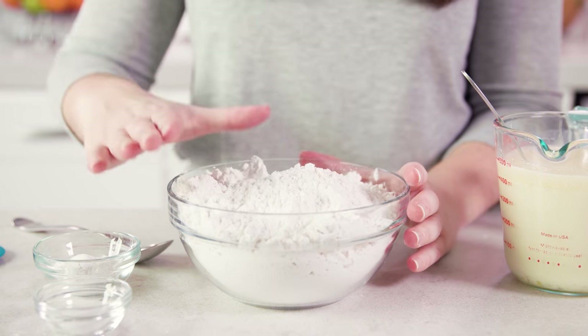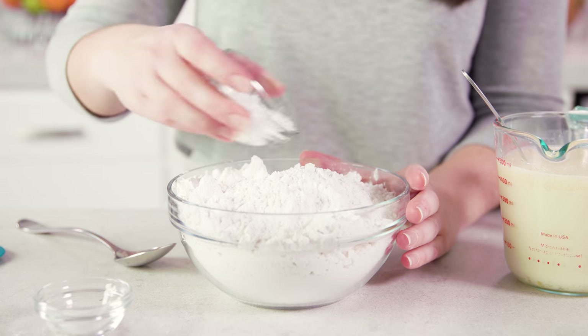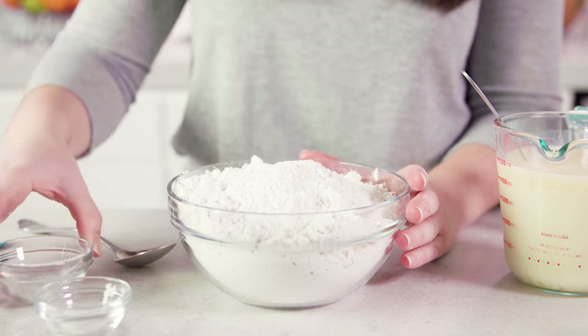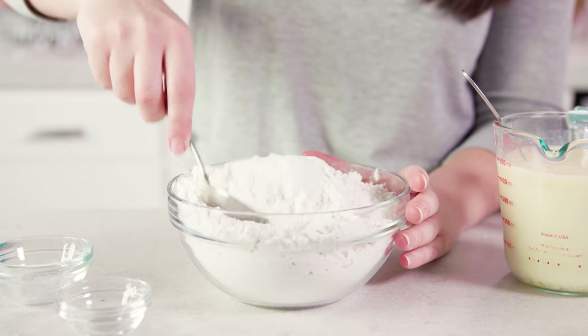For the dry ingredients you'll need 3½ cups of cake flour, then add in 4 teaspoons of baking powder and 1½ teaspoon of salt, and give this a quick stir to combine.